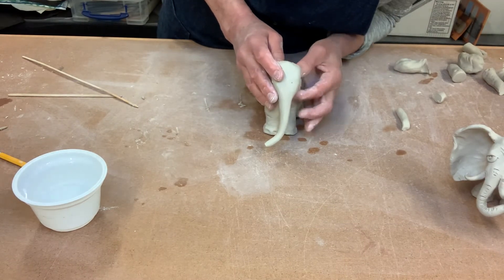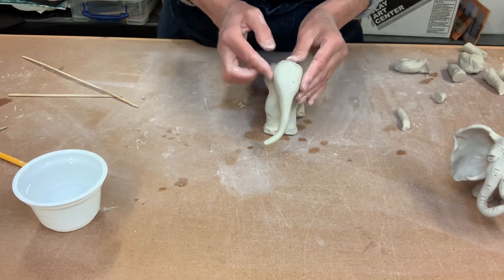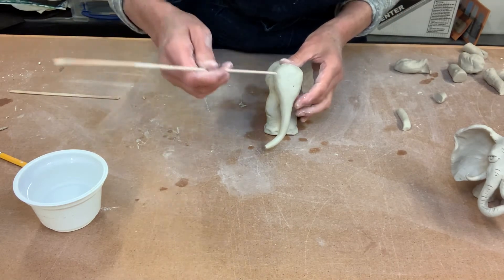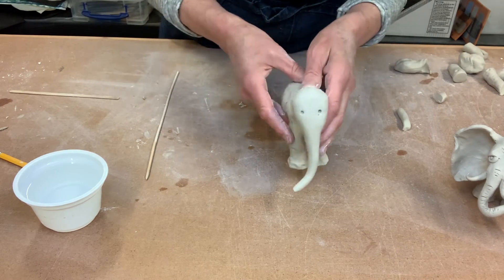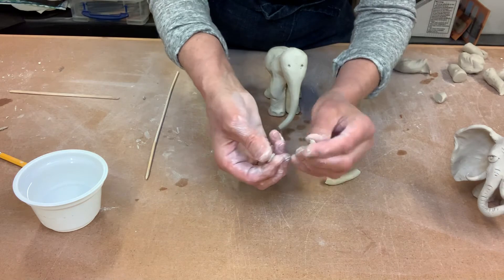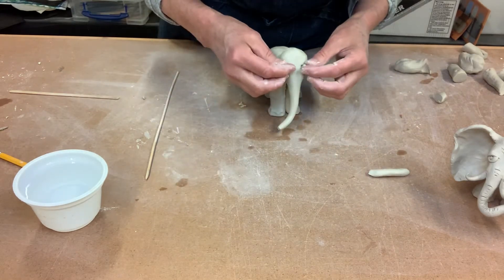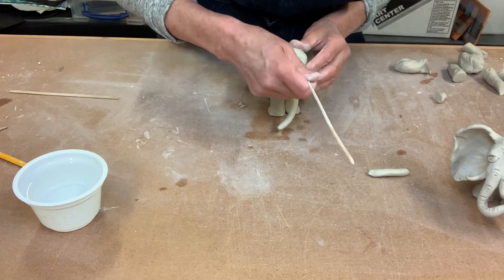Then we can move on to what I think is the most fun part — the eyes and the ears. He kind of looks like an elephant already just because we have the trunk, but he really looks like an elephant once we get some ears going. Their eyes are only about halfway up their head, and they're pretty far apart. Mark where you think they're gonna go before you put them on. Take two tiny pieces of clay, roll them into little tiny balls for eyeballs, press them in, then use one end of the stick to give them some pupils.